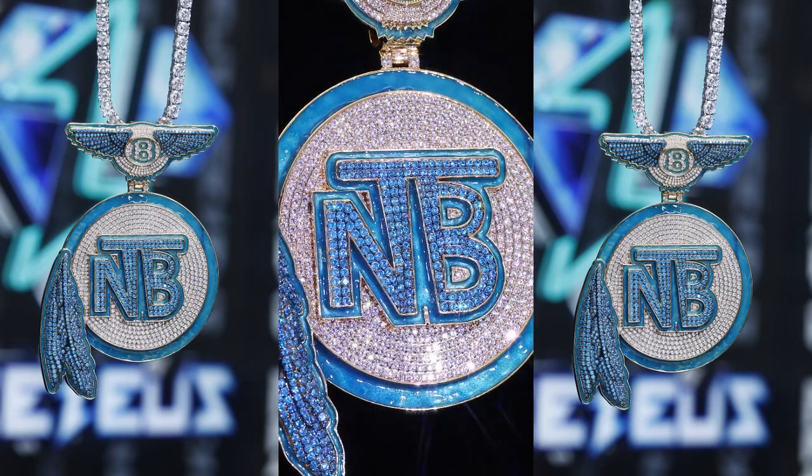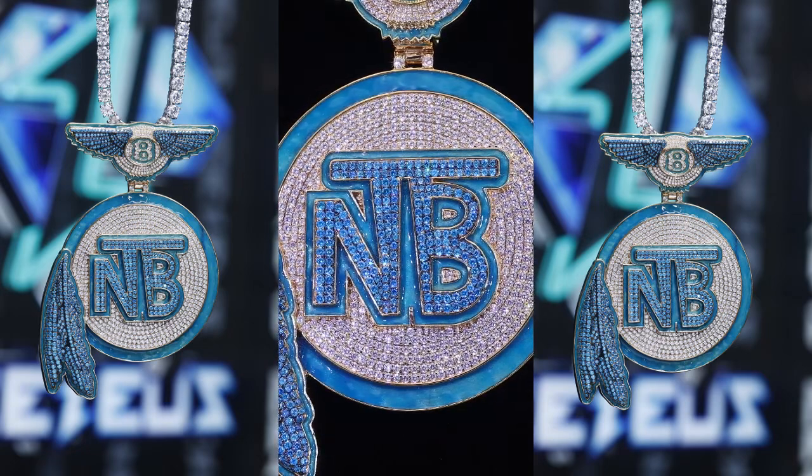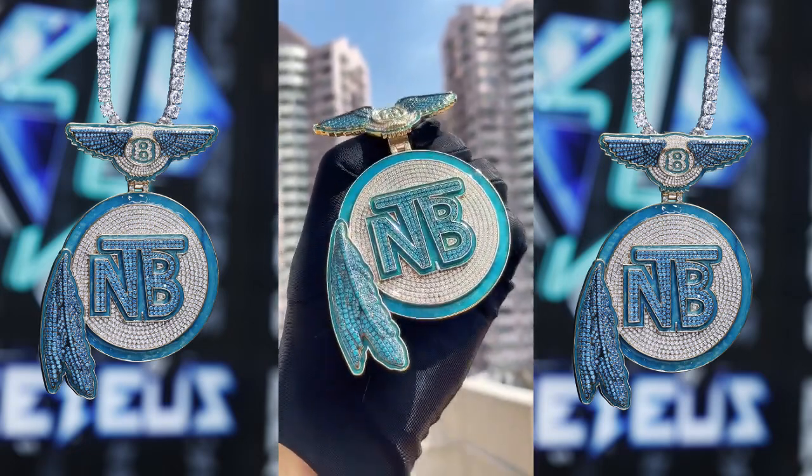You can 100% trust us because we are a professional jewelry brand with over 10 years of jewelry design experience. Just feel free to tell us your ideas, and we can design a perfect pendant for you.